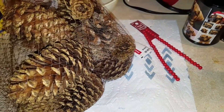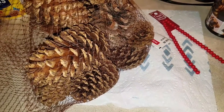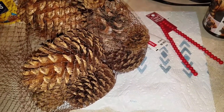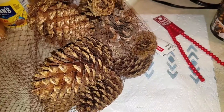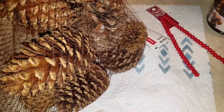Good morning everybody, this is NCP. I'm going to make some little crystal trees out of some pine cones for my wife's desk at her job. I'm not going to put a star or angel on top, but you can do whatever you want.